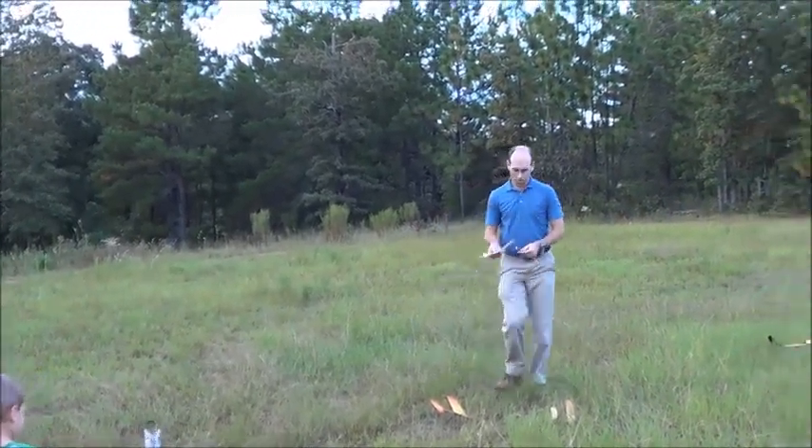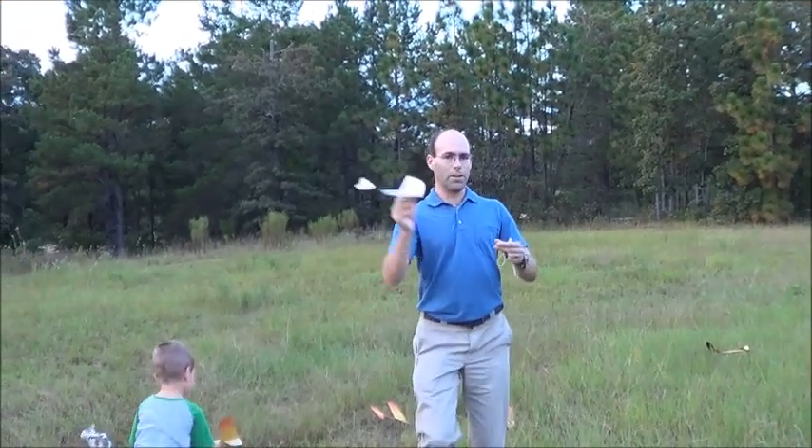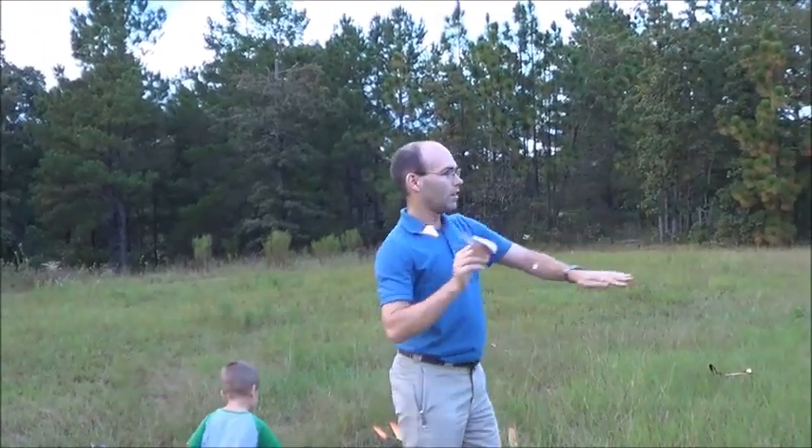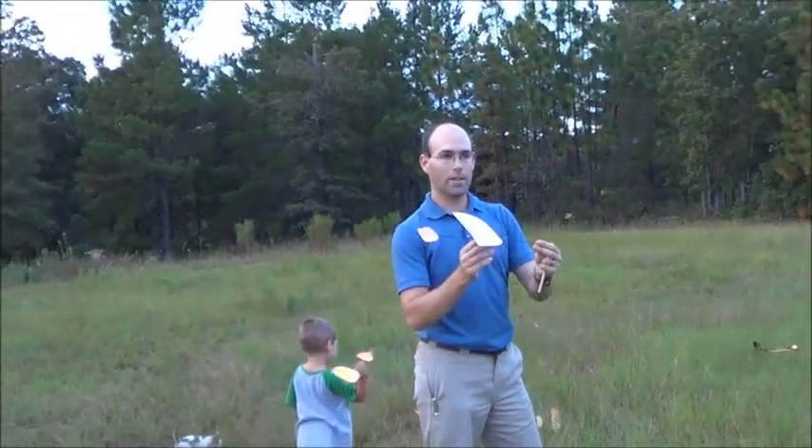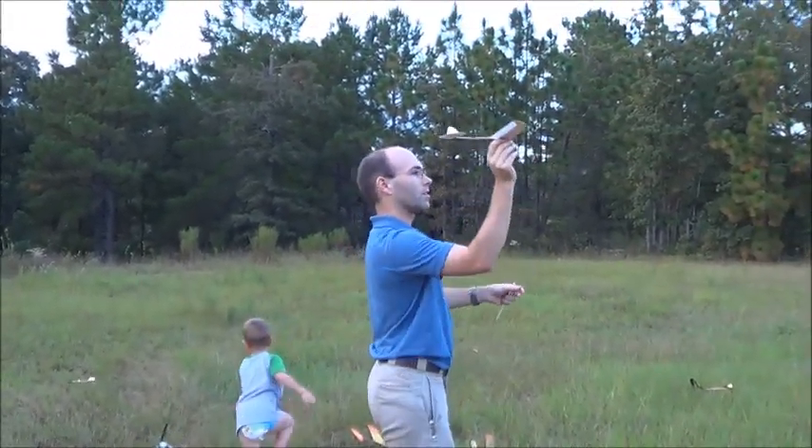What's more important is, when you launch this airplane, you want to see it go straight and gradually nose up and yaw off to the right if you're right-handed. If you're left-handed, you'll trim it the other way. Let's see if we can get this on camera.